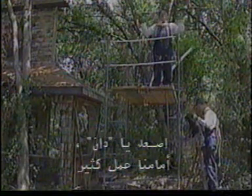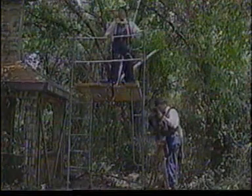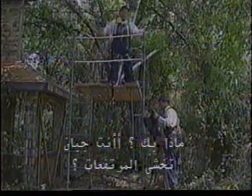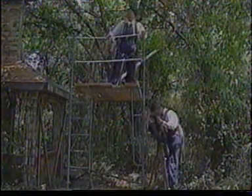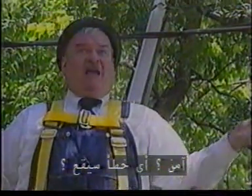Get on up here, Dan. We have a lot of work to do. I don't think this is a good idea. What are you, some kind of scaredy cat afraid of heights? I'm not afraid. Well, then get on up here. I need that hammer. I just don't think this is safe. Safe? Shmate. What could possibly go wrong?